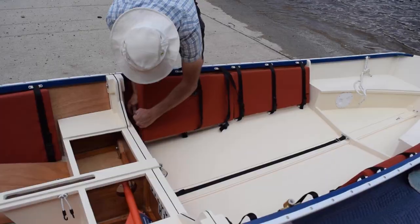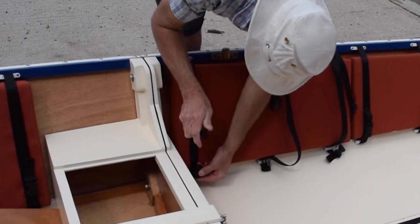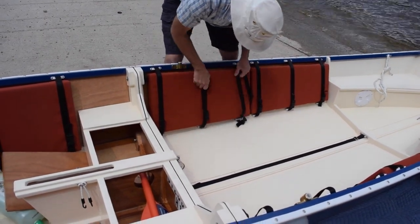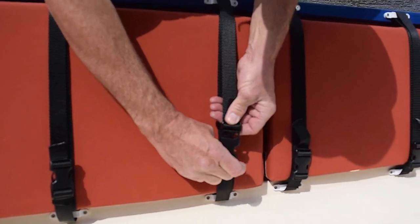Two foam flotation panels were previously removed to allow nesting. They are now being re-installed. These panels supplement the built-in flotation tanks.